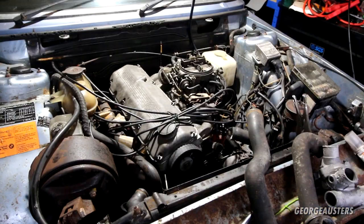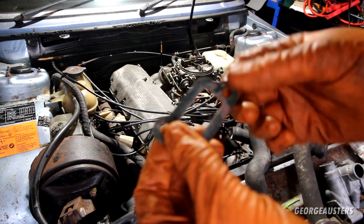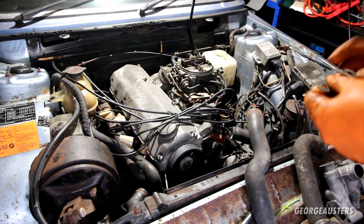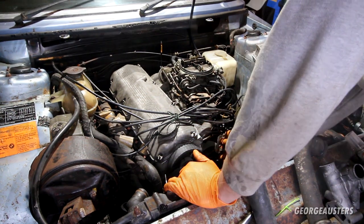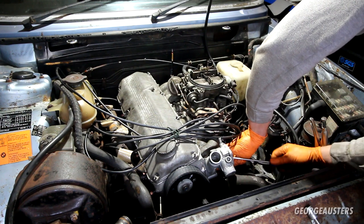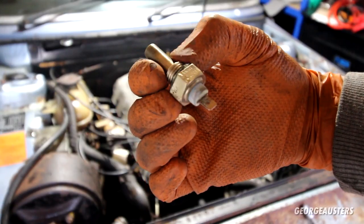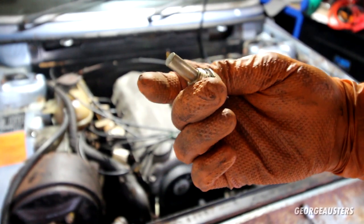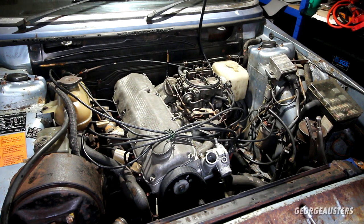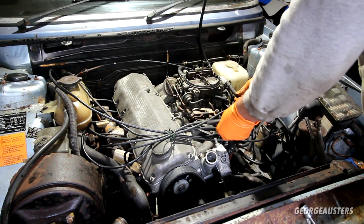First things first, I'm going to get the thermostat housing installed. I do have the original gasket — it's not the worst but it's definitely not the best. Ideally I could make a new one; I do have some gasket paper, but I'm not going to bother for the time being, so just going to run with the old one. I bet some of these pipes are going to be leaking like a sieve as soon as they get any heat in them. I'm also missing a coolant temperature sensor from the top — I still have the original one, just gave it a clean up. I can only assume this hose on top is supposed to go here.